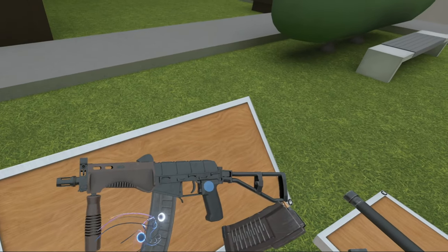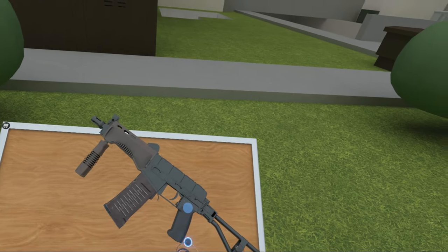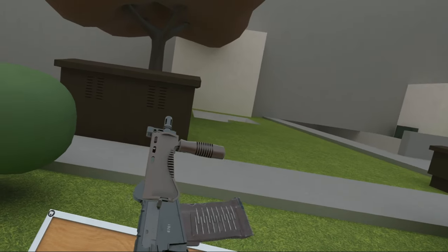It can take the same magazines as the AS Val, I believe — same ammo. Let's double check the magazine statement. Yeah, it can take the same magazine. It's really just an AS Val but not suppressed.